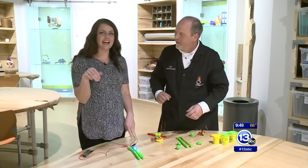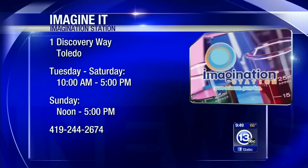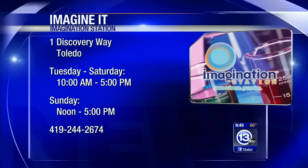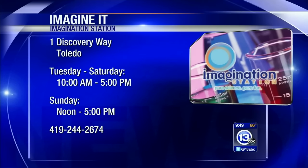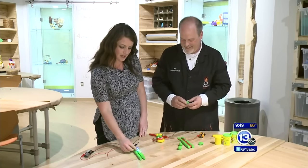You can do all of this down here inside the tinkering room — that's the whole idea of the Idea Lab, you get your hands on things. You can do all of this here at the Imagination Station, and checking out this area is included with general admission. It is Saturday, which means Lucas County residents with a child 12 and under get in free with a paid adult. That is this week's Imagine It.